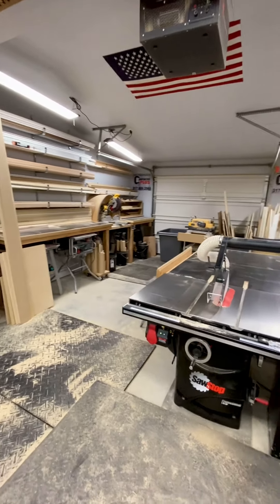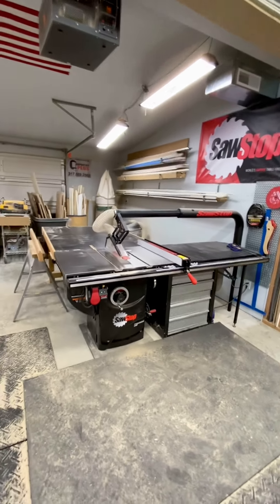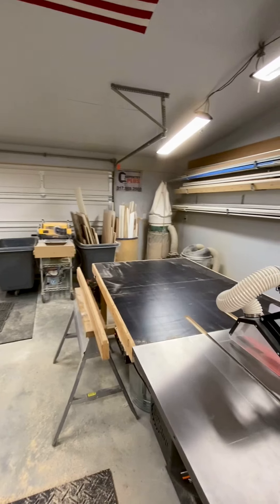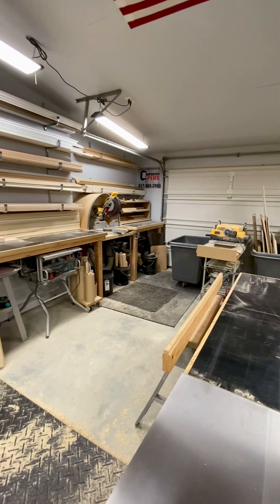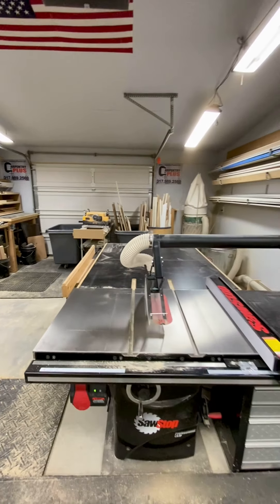This area back here is where most of the cutting happens. We've got our SawStop saw, which was a huge addition to our shop last year, a DeWalt miter saw, DeWalt planer, dust collection, various scrap storage bins and whatnot, and a secondary job site table saw. We try to do most of the cutting back here.